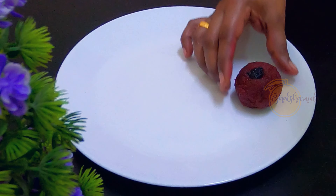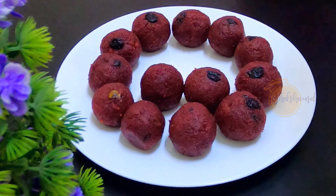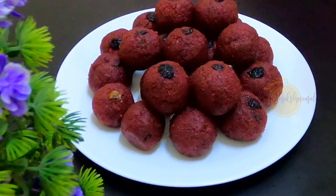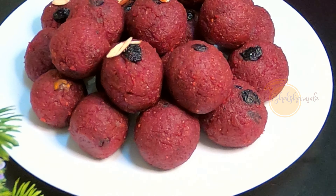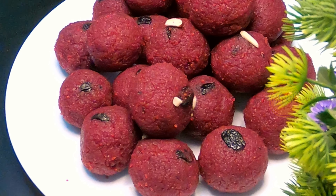Let's take a look at all of these ingredients. We are ready for this recipe. Let's try this recipe for you. Thank you.